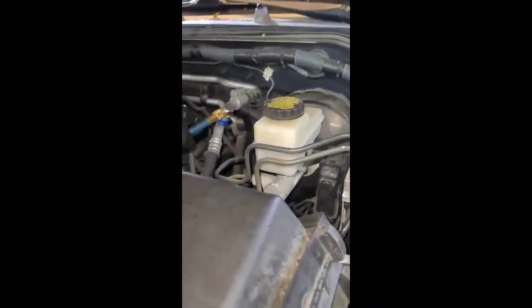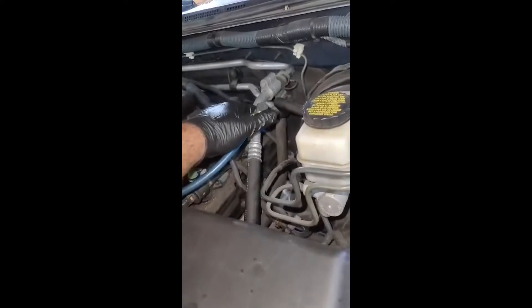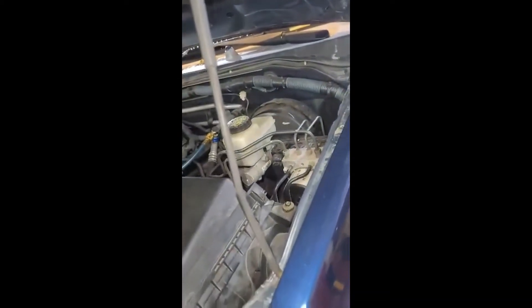The AC compressor started working fine, but it's still blowing warm air or hot air. So I checked the pressure after charging it, and the low side was low — it was just screwing in with no freon in it.